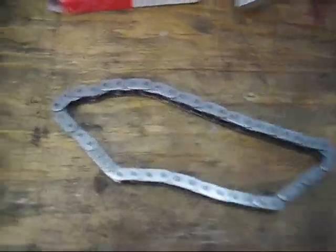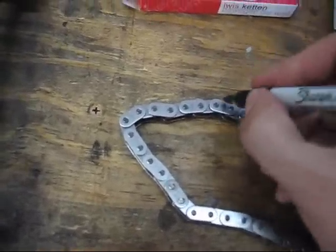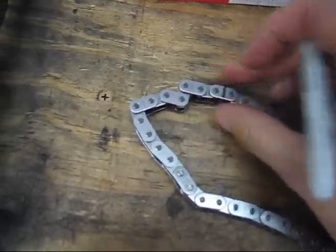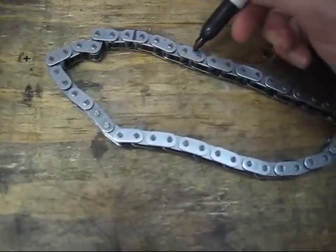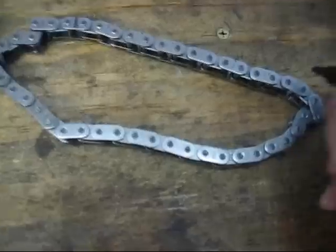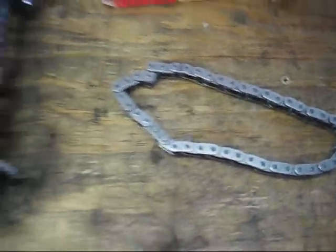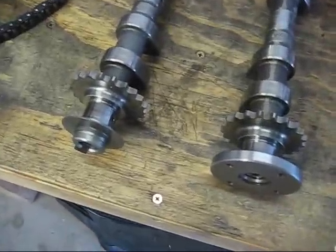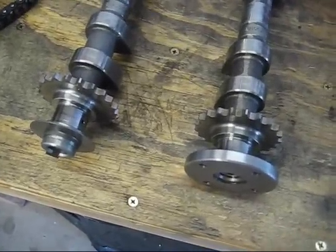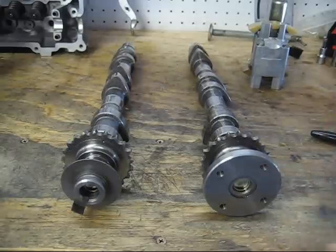This is important for proper positioning of the chain on the camshaft. There's nothing special about the marked links themselves, so I'm just going to take a sharpie marker and mark one like so, then count over seven — one, two, three, four, five, six, seven — and mark that one. The idea is we'll put these on the camshafts and align those marks with the two dots.